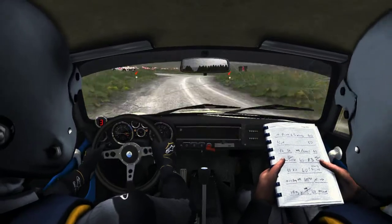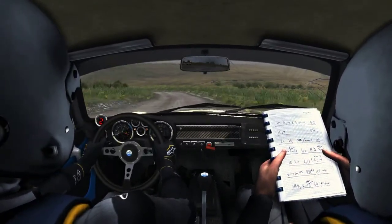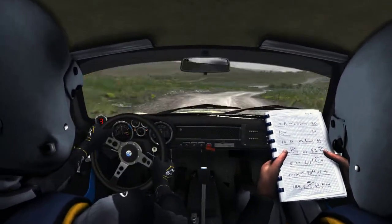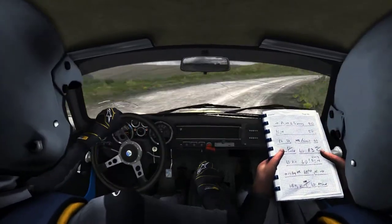Into left 3. Into right 5. Into left 5. Into right 2. Into left 5. Right 6.